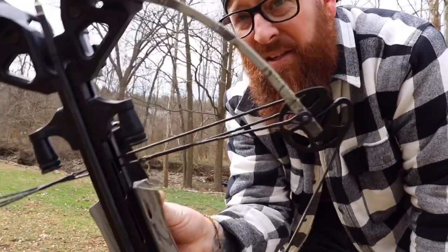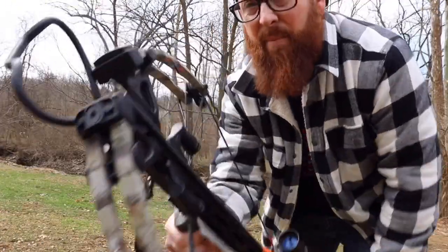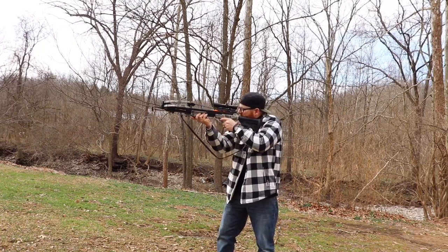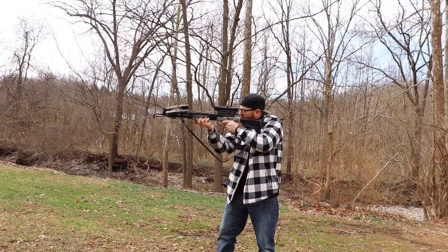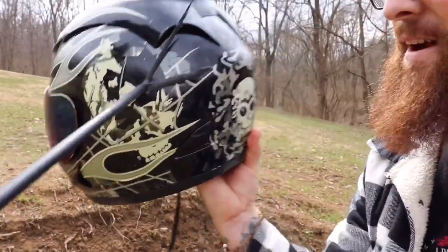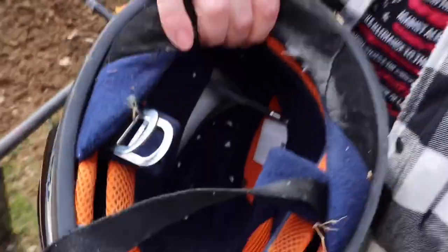Now we got a Centerpoint crossbow — it's the Sniper 370. This is a field tip on the bolt itself. It would help if I took the safety off. That one looks like it did some damage. So it went in but shaved the sides down off the bolt itself. We do have some damage on the inside of this. Motorcycle helmet versus crossbow — not happening. You're in bad shape if somebody hits you with a crossbow bolt. As you can see it's in there pretty good.